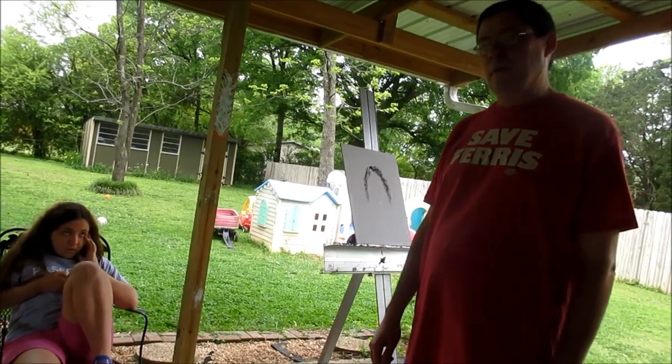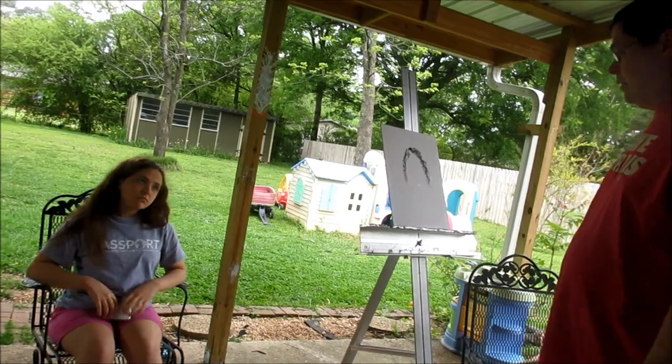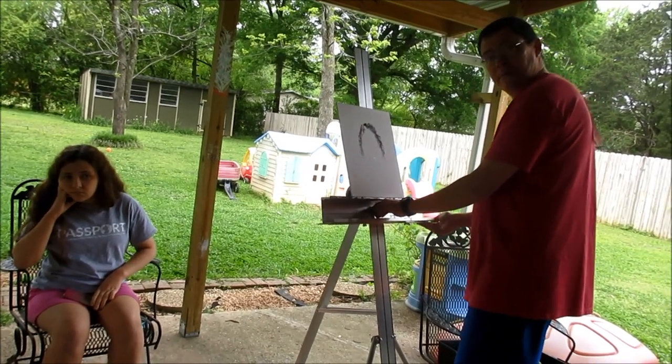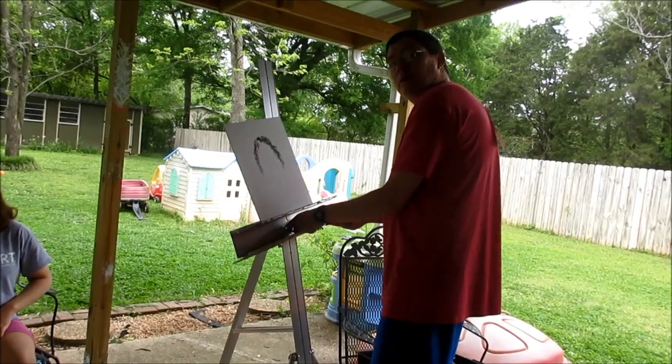So while Caitlin is finding her pose again, I'm gonna go ahead and readjust our easel. I think it's a little bit too high for me. We're gonna want to lefty-loosey right here in the center, and you're gonna make sure you have a good hold underneath, because you don't want anything to...